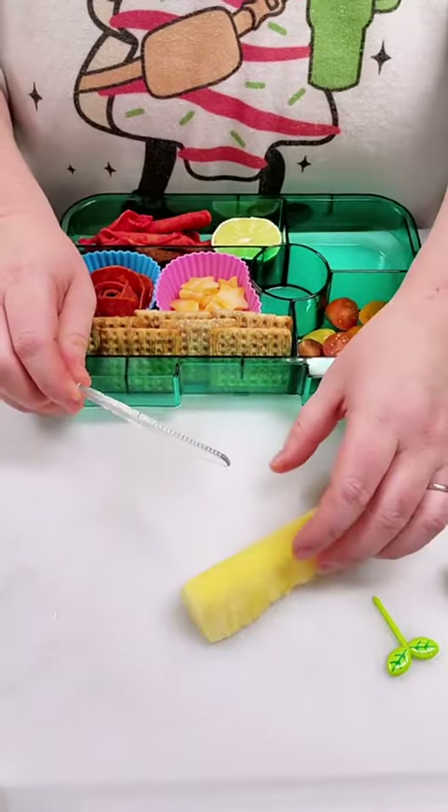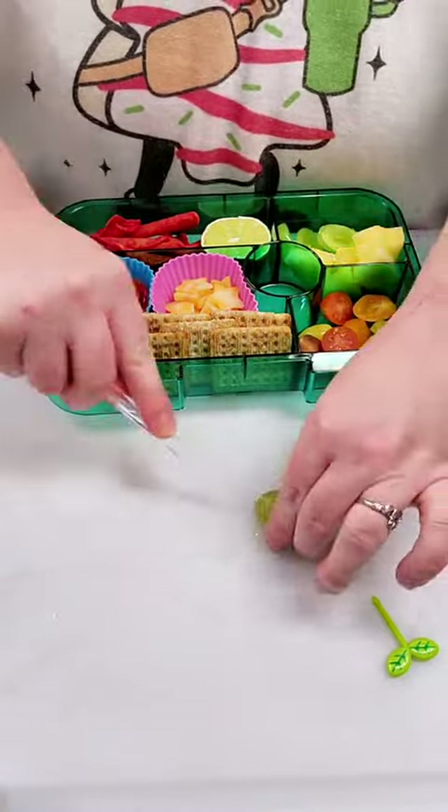For the next side, we're going to do these baby tomatoes that I cut in half. I'm not really sure if she's going to like these, but we'll see.